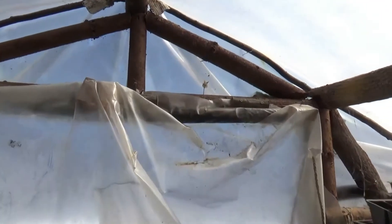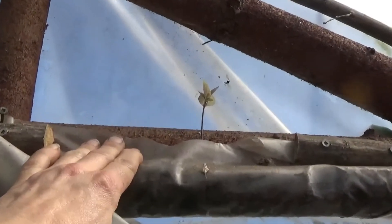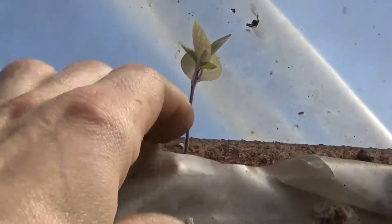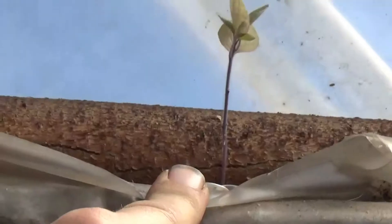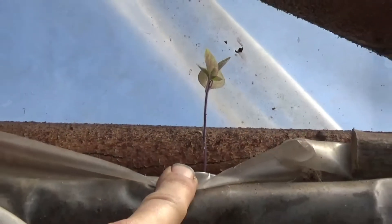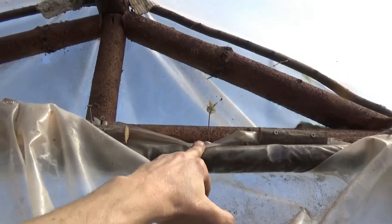I've been needing to share a clip of this for days. As I've been working here in the upper part of the rafters, I realized there was a plant that sprouted out of the seam between the two spruce beams here. I thought that was kind of cute — that's how much plants love my greenhouse.